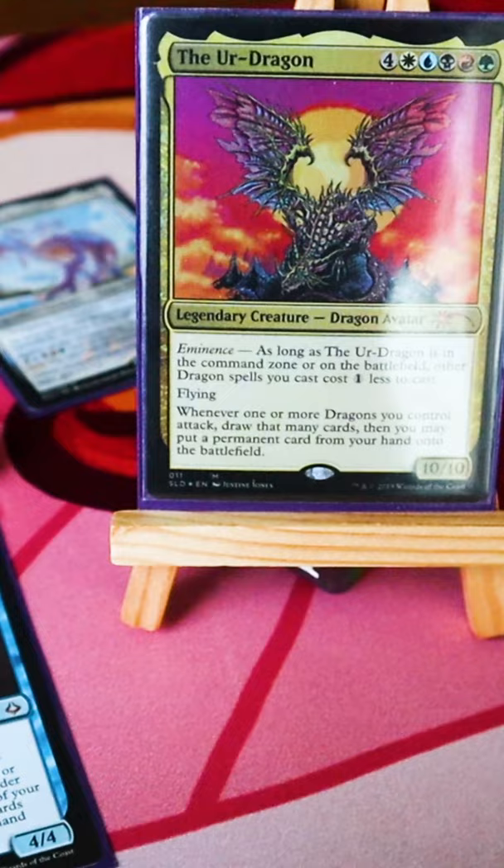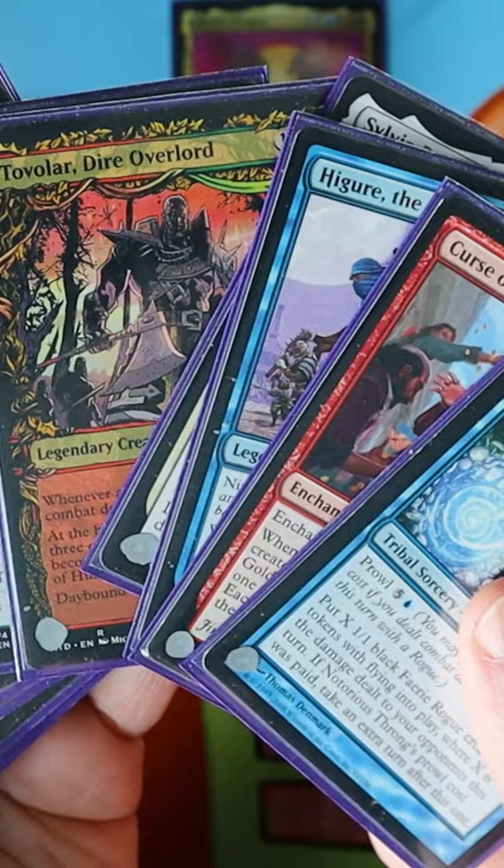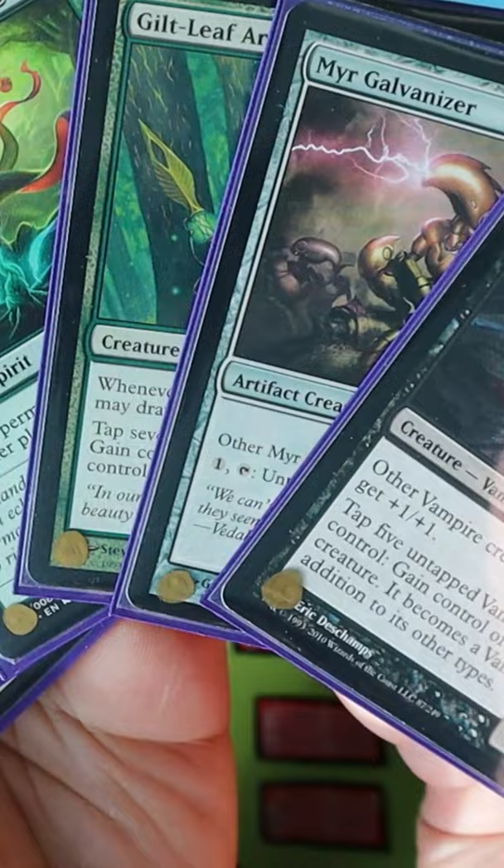Here's a trick to add more variety to your commander decks: a commander sideboard. For example, my tribal deck has 10 cards that I keep on the side to swap from a combat focused deck to one focused on tapping and untapping creatures.